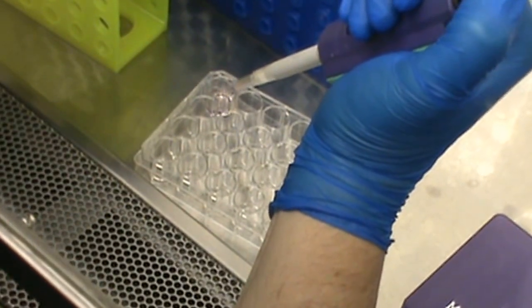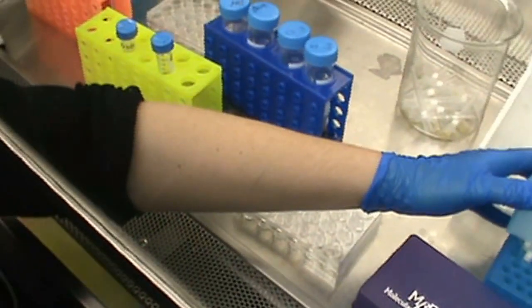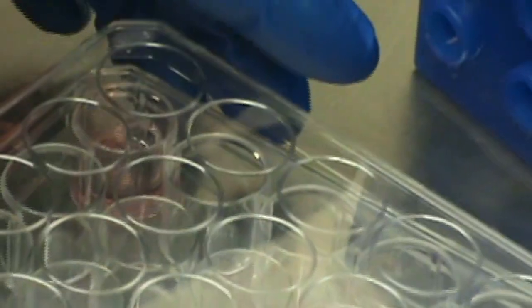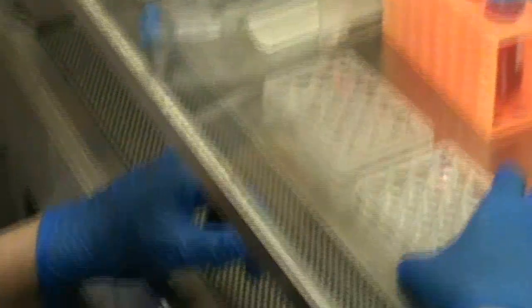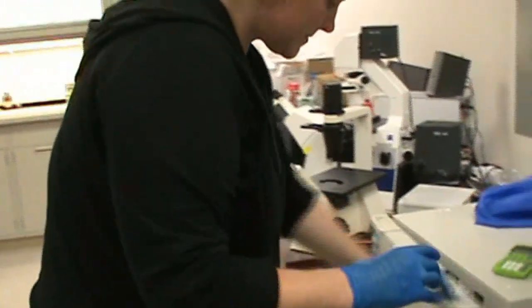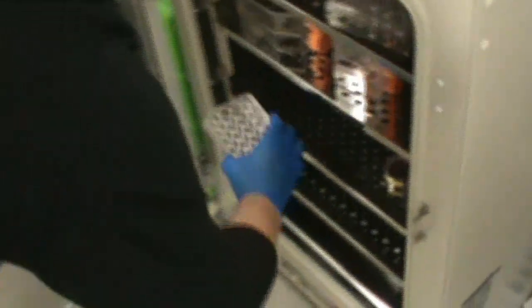We're putting the keratinocytes on collagen coated plates. Once the cells are in the plate, then we put them in the 37 degree incubator. And there they will stay.